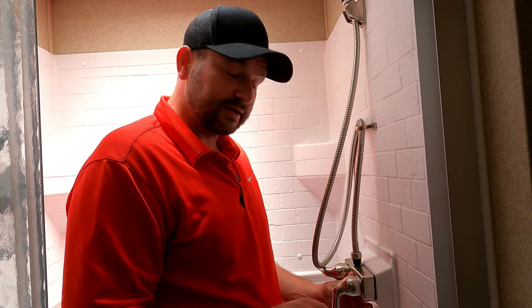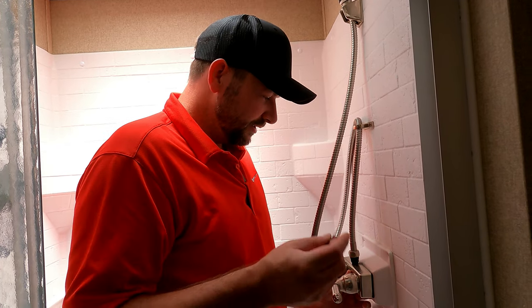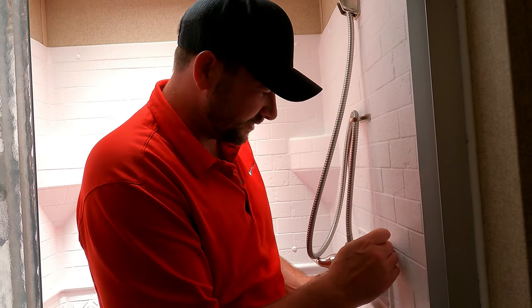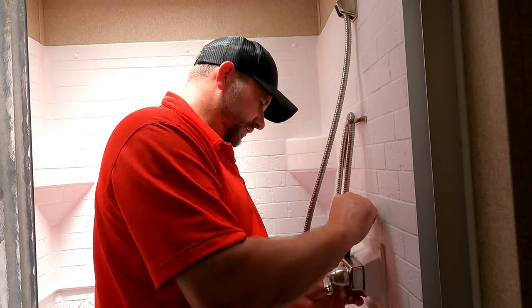So this is the shower control unit. There's no water in there because I just turned it on. What I need to do is break the seal around here — this is siliconed around. I need to break the seal off. It's held on with four screws. I'm going to see what's behind it.